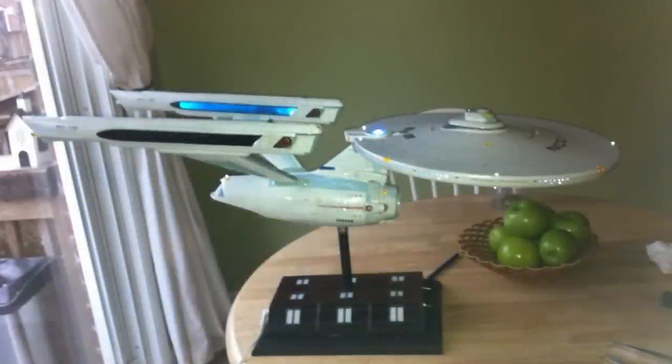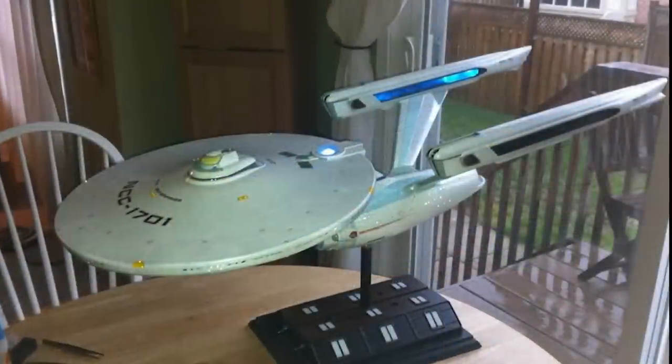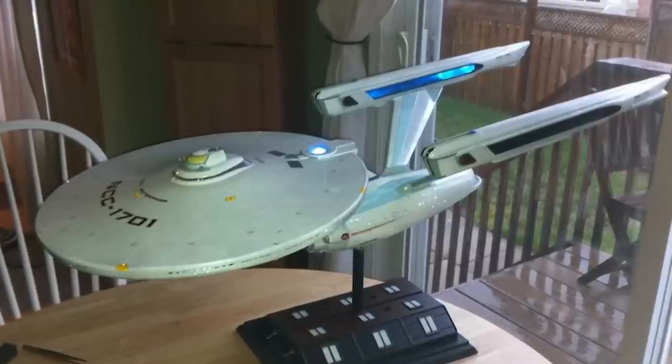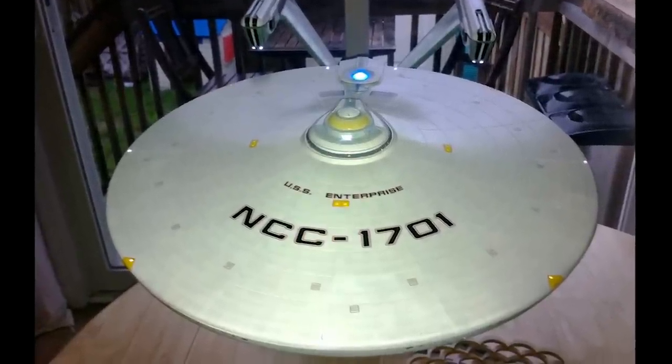Decals can be difficult to apply, but with a few tricks they can look great. I've had a lot of experience in applying decals. In particular, I really cut my teeth on this 1:350 scale model of the USS Enterprise from Star Trek: The Motion Picture. This model is enormous — three feet long — and it was literally wrapped with monstrous decals to simulate the Aztec panels on it.